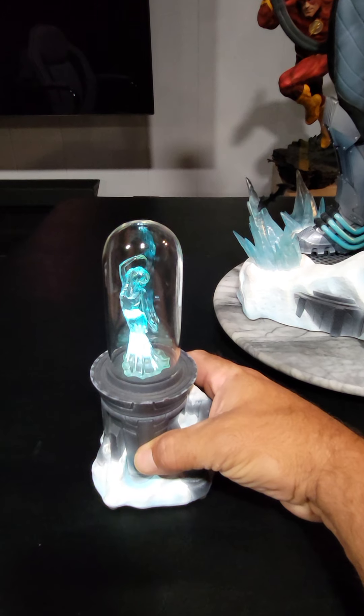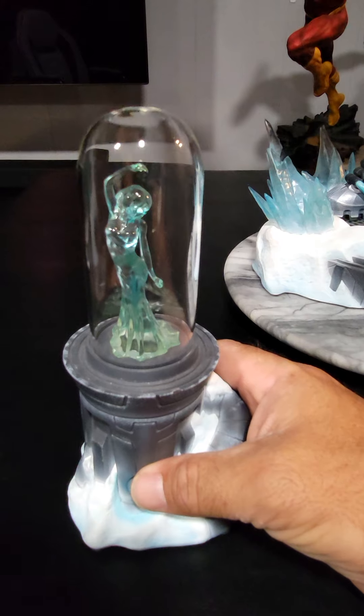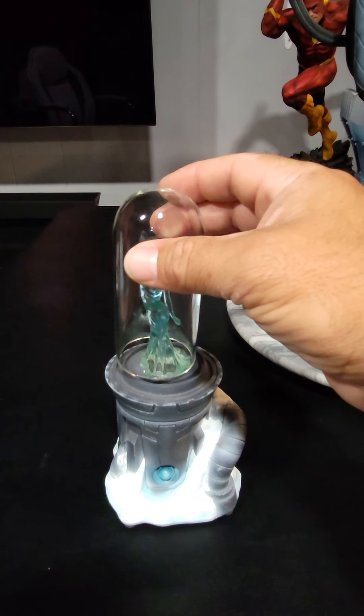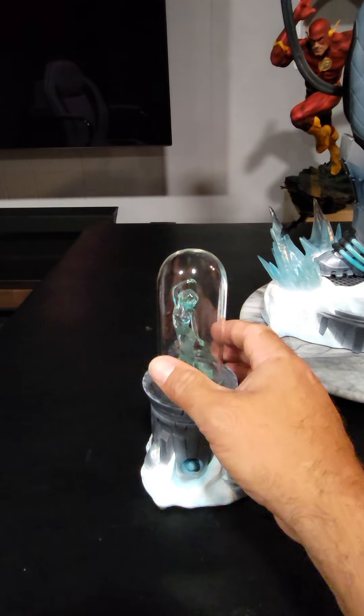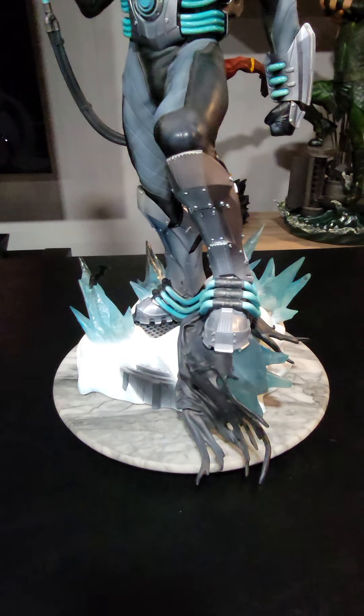It does light up — it's lit up right now, but I'm going to turn it off. She's elegant but very delicate, as this little dome here doesn't go in all the way; it just kind of sits there. So moving Nora is a bit of a chore.